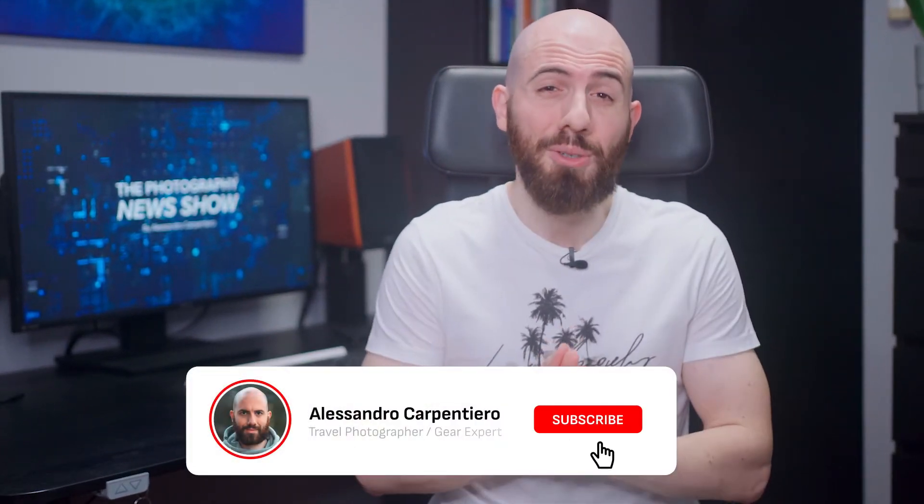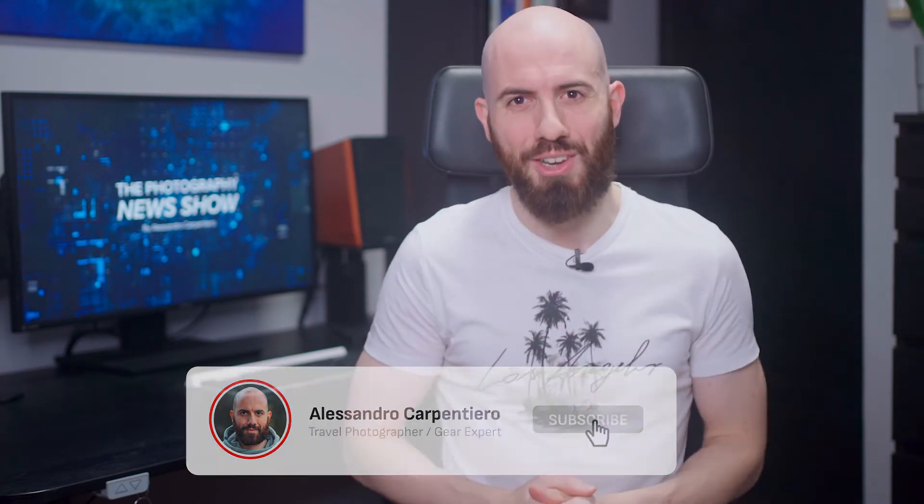Before I continue, please consider subscribing to get my weekly show and always stay on top of the industry. It won't cost you anything, and it really helps support my work. Thank you, and let's get back to the news.